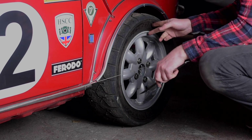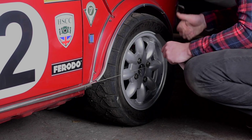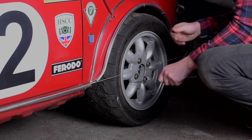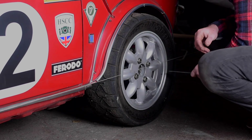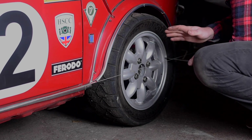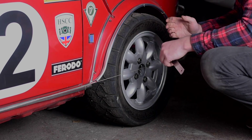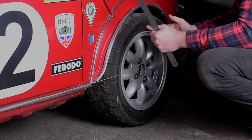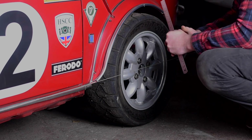We have the wheel back on the car and our strings set up parallel again. Taking our measurements: we have 50 millimeters at the back and 51 and a quarter millimeters at the front. That is well within the tolerance of what I would be happy with for a road car — that's given us our one millimeter of toe-in and the car is now adjusted and will drive much, much better.